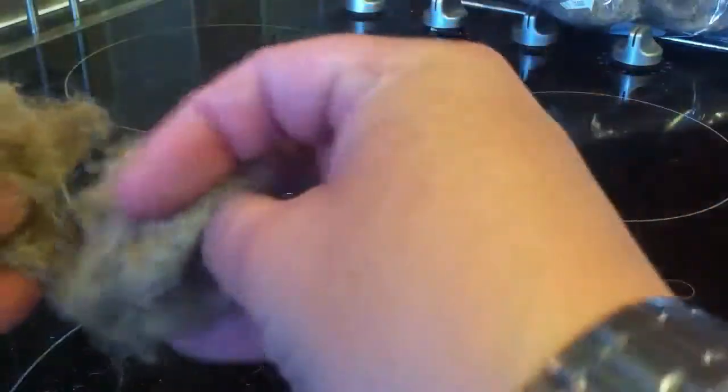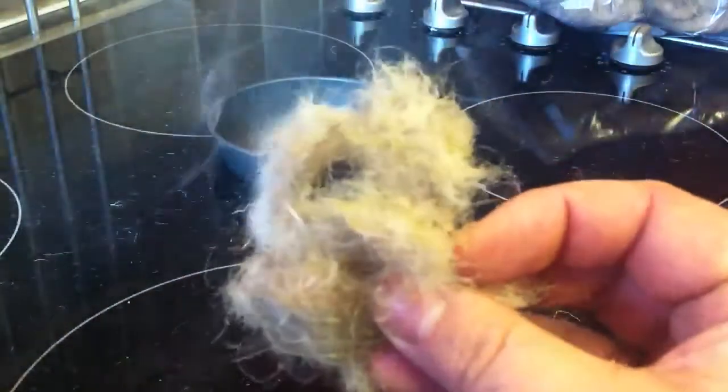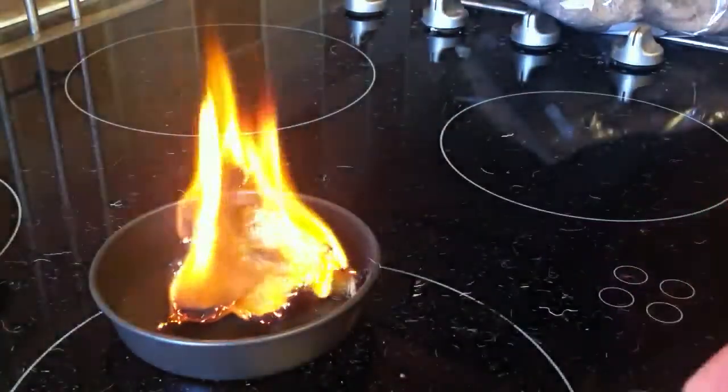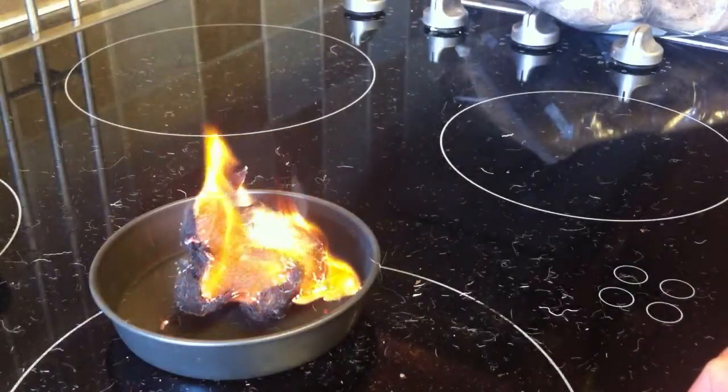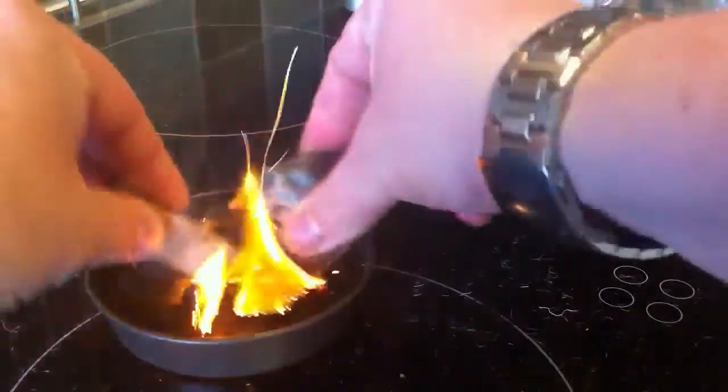And then we'll begin the process of taking that to flame. And there we have it - we'll just pop that in there, and then you can take that to your fine kindling and away you go.